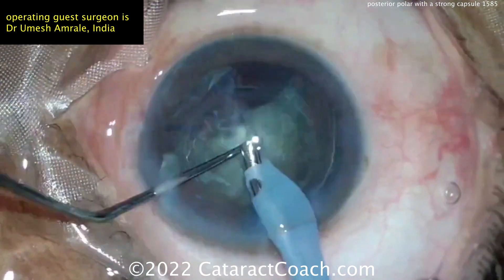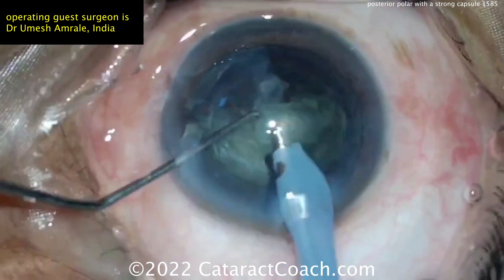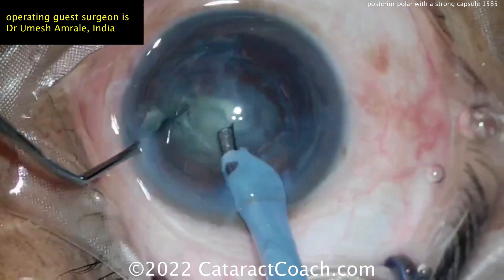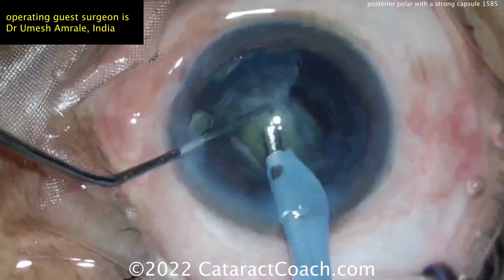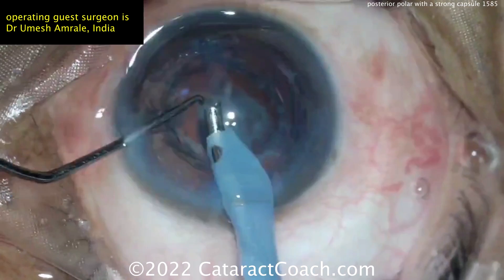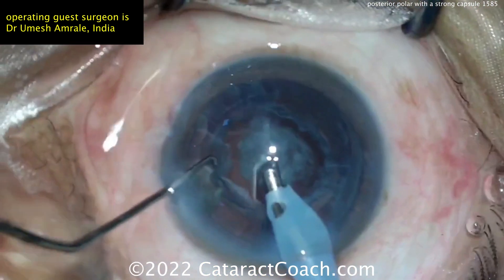A little bit of vacuum — I bet you could bring that piece up. I like the two-handed technique to help bring the piece into a favorable position. Quadrant three is now being removed and that's gone. Here comes the last quadrant — very nice technique. Look behind the nucleus and you can still see that posterior polar opacity. Perhaps this was a good hydrodelineation at the beginning of the case. Now you can see the epinuclear shell plus that posterior polar opacity.